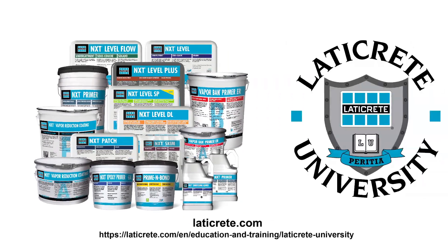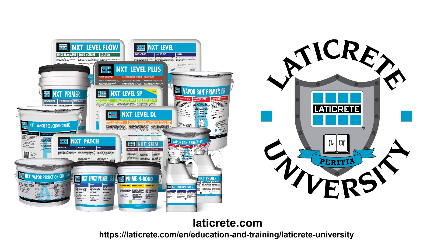Learn more about our products at Laticrete.com and by viewing our comprehensive Laticrete University video tutorials.